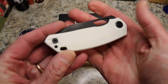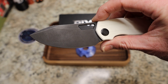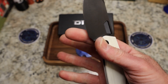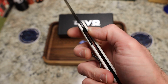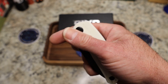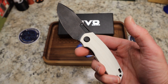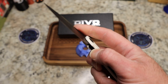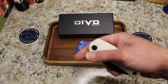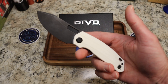So my understanding is you will have this white G10 with a black blade. You're also going to have an aluminum handle with a liner lock, and then a carbon fiber handle with a liner lock. These just went into production — it's probably going to be late summer.